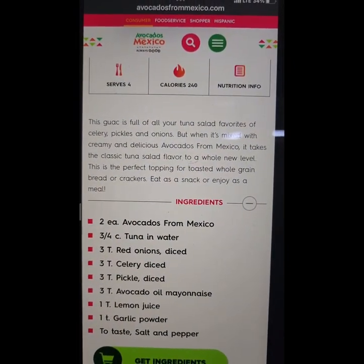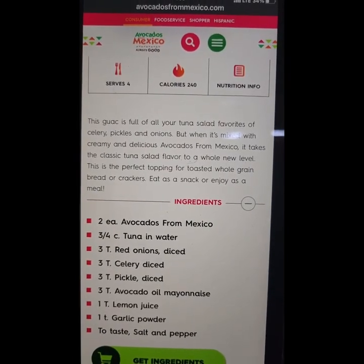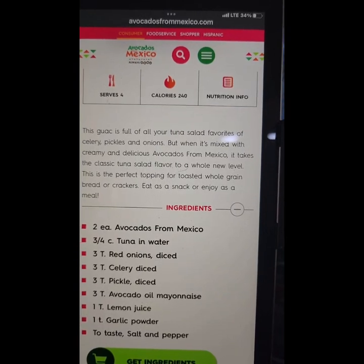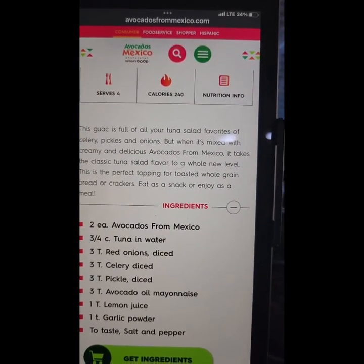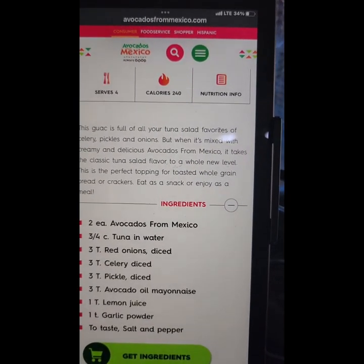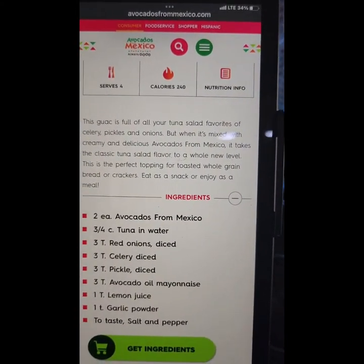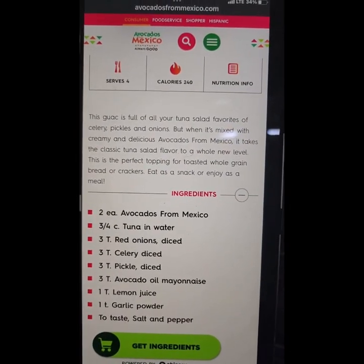Maybe next time I'll make it with the red onions. I'm not sure if I want to do the celery and the pickles — I would probably do cucumbers instead. Since it's already in avocado oil I would not add any additional oil. It has lemon juice and garlic powder — I would definitely do that, and pepper — but I would not put salt in mine. It's a great recipe and it tastes delicious.